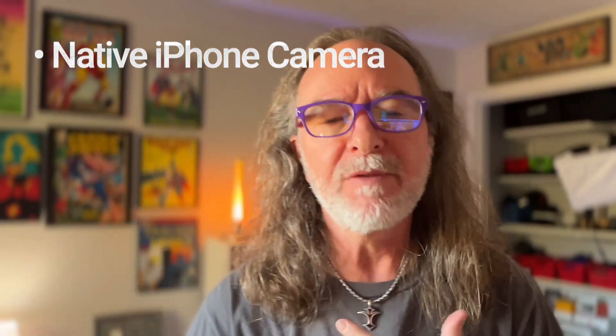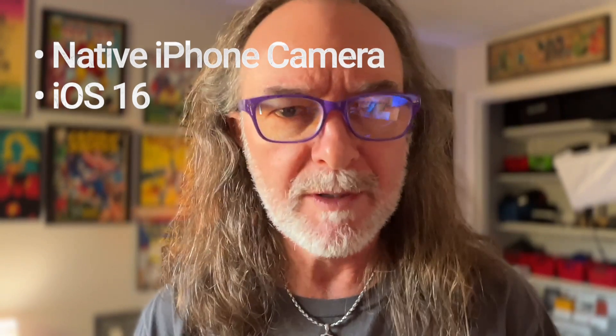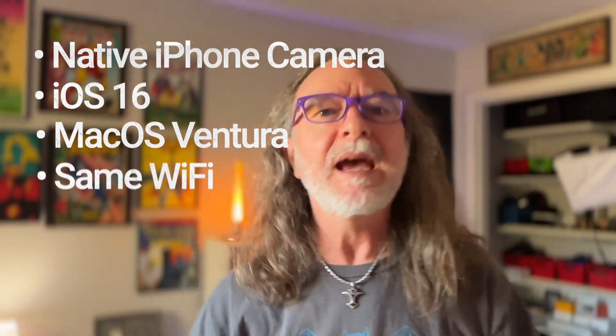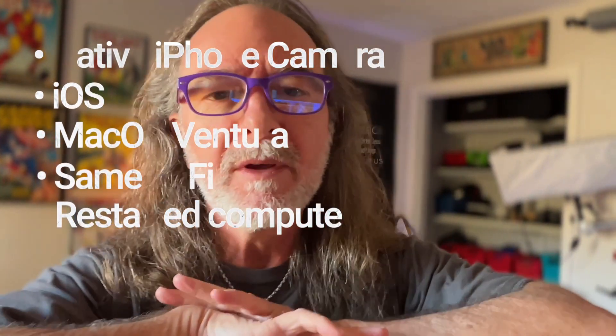I'm using the native camera, so let me run down this again. Right now I'm using the native camera on my iPhone 13 Pro. I think you do have to have the iPhone 10 or above for this to work. I updated to iOS 16.1.1. My operating system on my Mac mini is Ventura. I had to restart everything, and once I did, it worked — and it should work with any program.